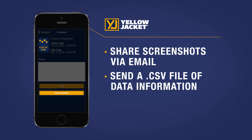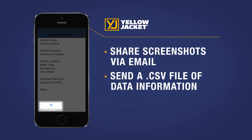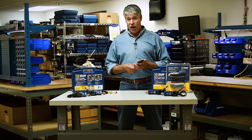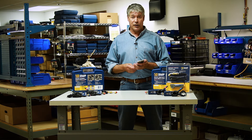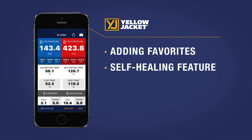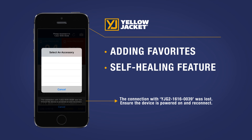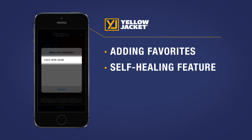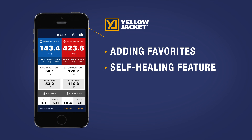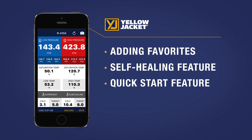You have the option to either share screenshots of the information via email or send a CSV file of data logging information right from the job site. In addition to adding the vacuum gauge and data logging capabilities, Yellow Jacket has added a few more cool new features to the 2.0 app, like adding favorites to your refrigerant menu, a self-healing feature where if you lose your Bluetooth connection the app automatically reconnects once you walk back within range, and a great new quick start feature for fast display of system readings.